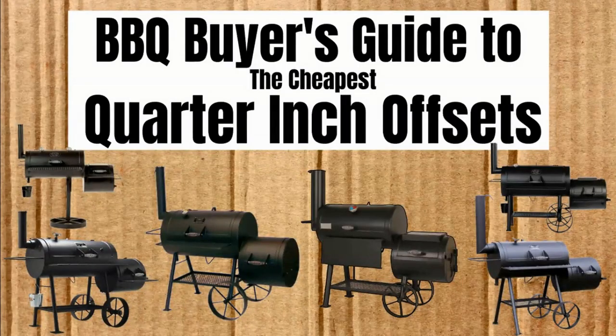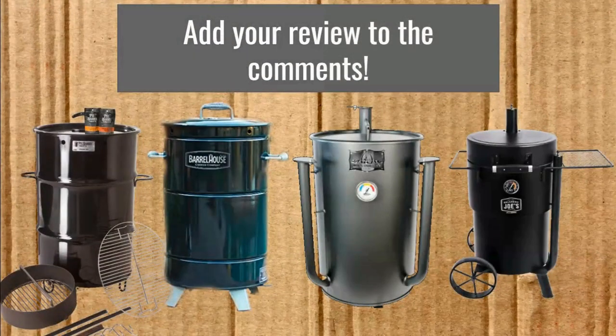Here's a sneak peek of the next episode of the Barbecue Buyer's Guide that will come out in a couple weeks. Please like and subscribe so you can check out all the great content we have on this channel. Do you own one of these drum smokers? If so, please add your review to the comments, and go out there and cook some great food, y'all.